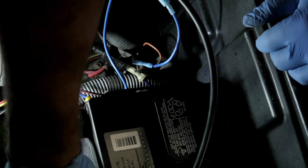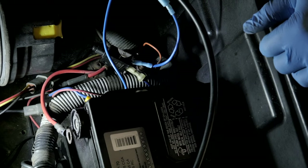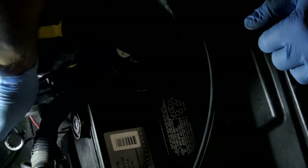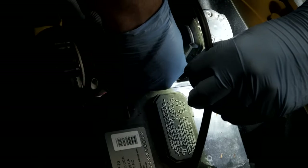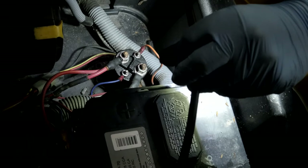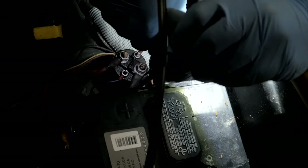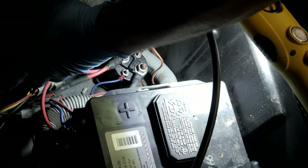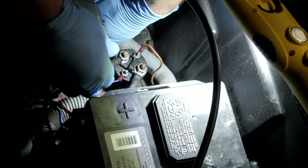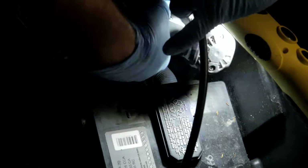First things first, disconnect the battery. Every golf cart manufacturer these days is obsessed with torx bits. I'm struggling here, so we're gonna remove the air filter housing cover and air filter so I can get in here.